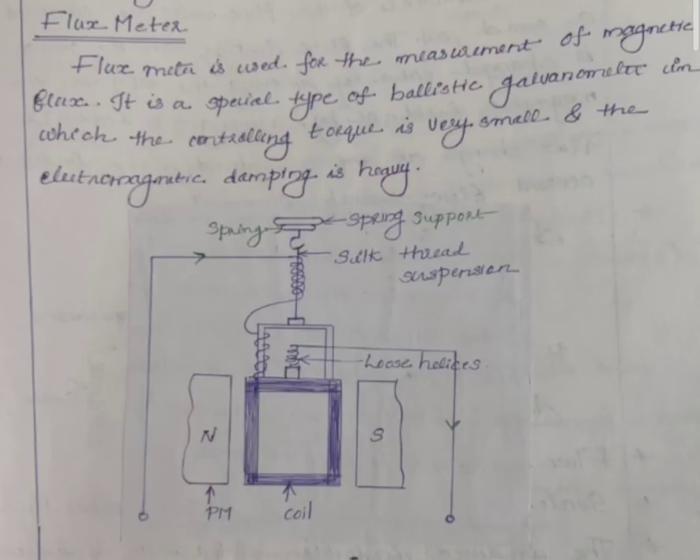Now let's take the construction. The construction uses a non-conducting frame with a coil in a rectangular frame placed in a magnetic field. We use permanent magnets for the magnetic field, spring control for the controlling torque, and eddy current damping.